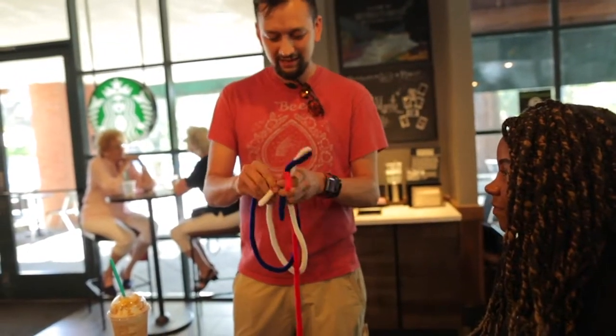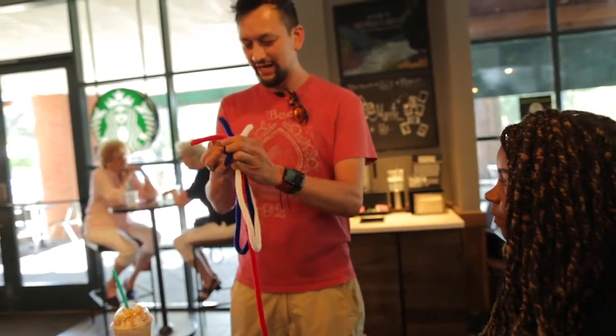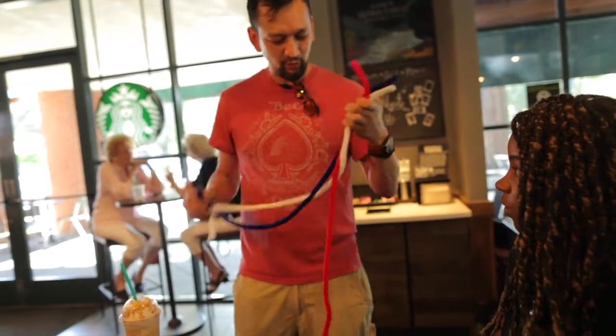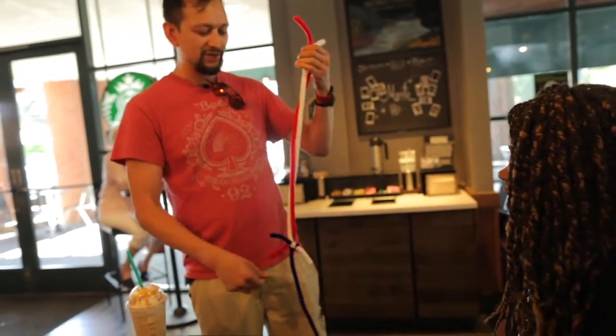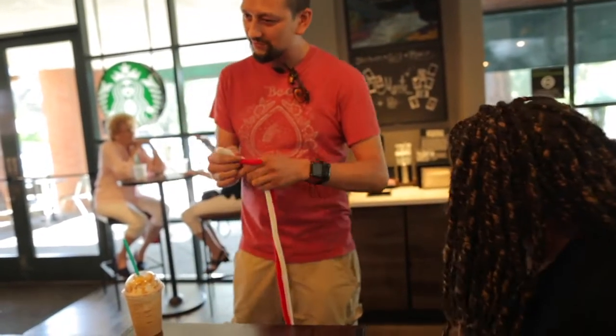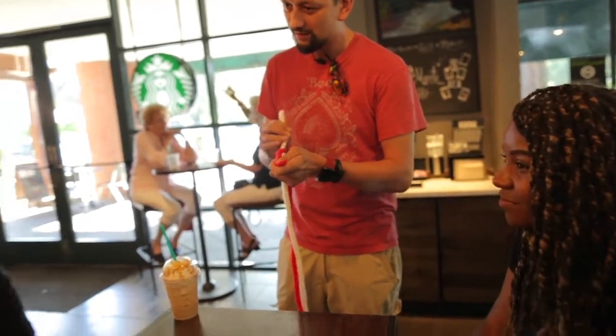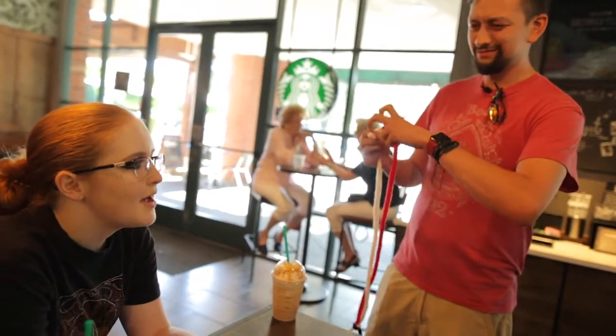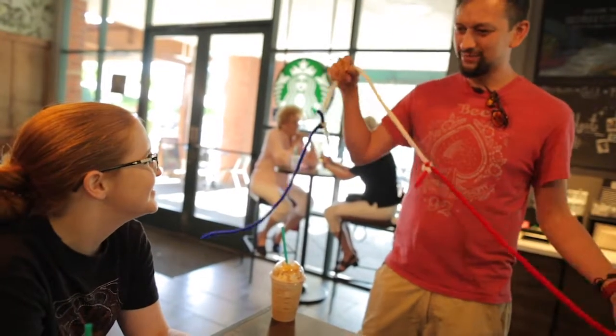I'm going to tie some of these together. We're going to first do the white and the blue. Do you know what this does? It makes one long piece of rope and one smaller piece of rope. Do you know what happens if I tie the white to the red? It just makes one long piece of rope. Magic. No, it's just a long piece of rope.